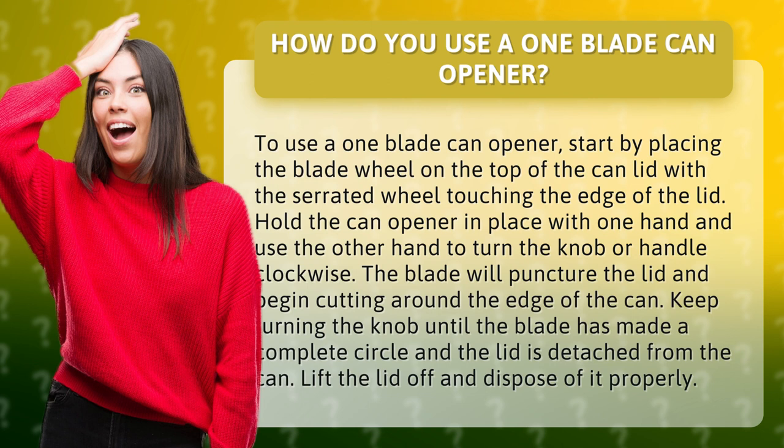Hold the can opener in place with one hand and use the other hand to turn the knob or handle clockwise. The blade will puncture the lid and begin cutting around the edge of the can. Keep turning the knob until the blade has made a complete circle and the lid is detached from the can. Lift the lid off and dispose of it properly.